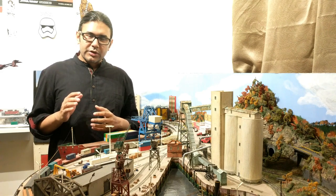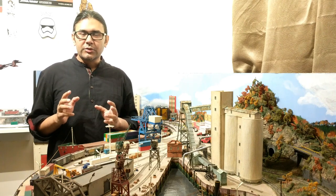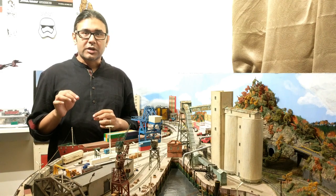This video will be broken down in two parts. In the first part, I'm going to talk about how I keep the wheels of the locomotives clean using very commonly available household materials. And in the second part, I'm going to talk about how I do detailed maintenance of the truck mechanism.